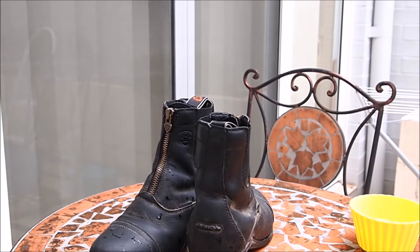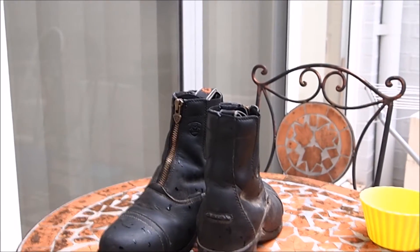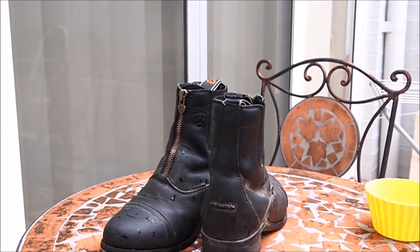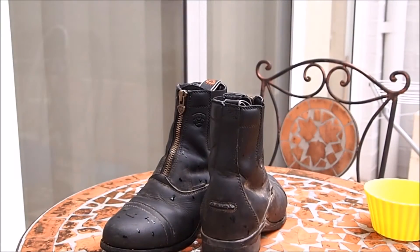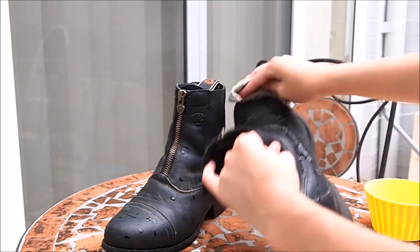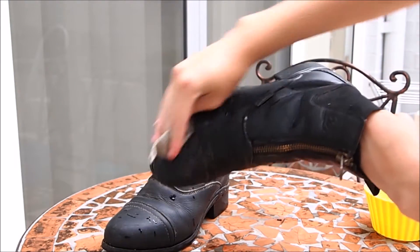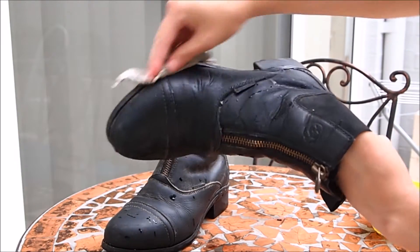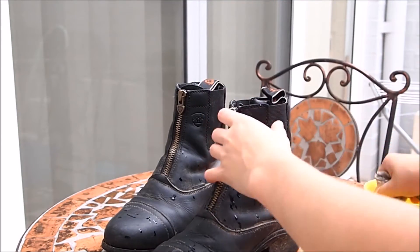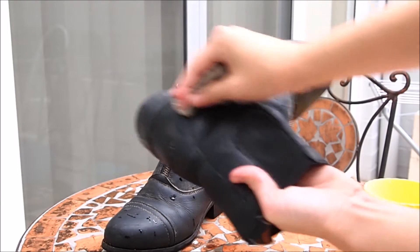You're going to need water. I started by hosing off the majority of the gunk because I like to think of cleaning tack like moisturizing yourself — you wouldn't put moisturizer on a filthy body, you'd wash yourself off first. I'm dipping the cloth in the water, saturating the boots, and removing all the gunk, because putting leather conditioner on with gunk still on is just going to trap all the dirt. I'm rubbing really thoroughly all over the boots, digging my fingers into the creases to remove visible dirt and bring up dirt you can't necessarily see.